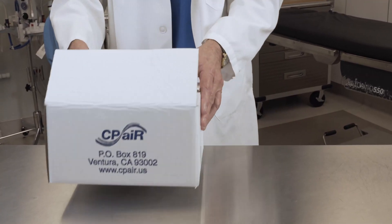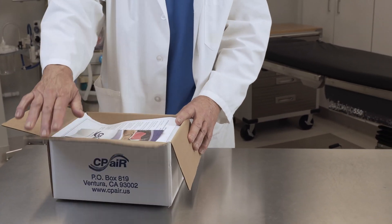So what is the PAL? The PAL is a CPR guidance device that gives any person the guidance and direction to perform this life-saving procedure.